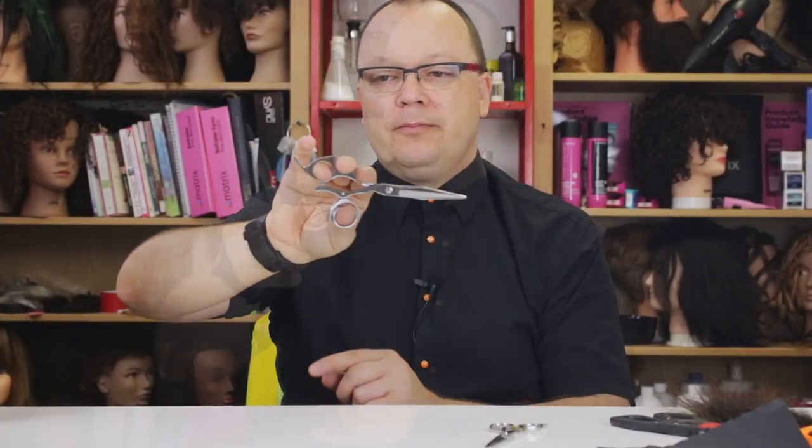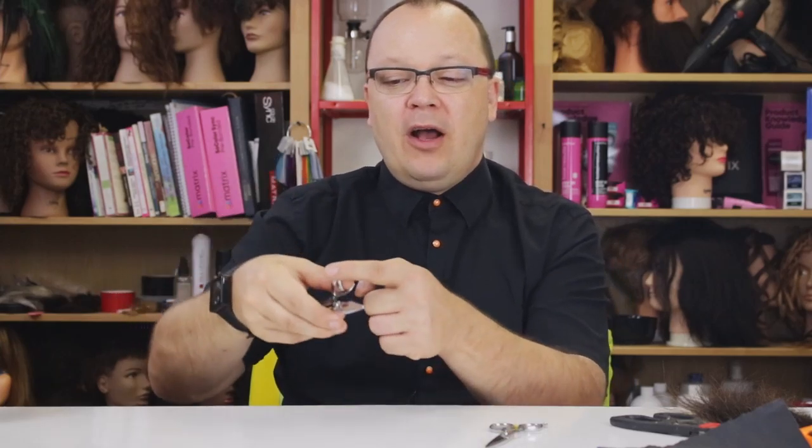Now some drawbacks to the swivel thumb shear. When you're using a swivel thumb shear, if you have poor form you will find that they wobble around a lot and they will feel unsteady because you've not developed the muscles to hold your shears steady with the rest of your fingers. The wobbliness can be a drawback, but paying attention to that and identifying it can also be a benefit to help you correct your form and have a nice long career where you can do amazing work. Another potential drawback is they are heavier just because there's more metal involved. There are more moving parts, so every once in a while the screws keeping these together might come loose and you need to tighten them up.